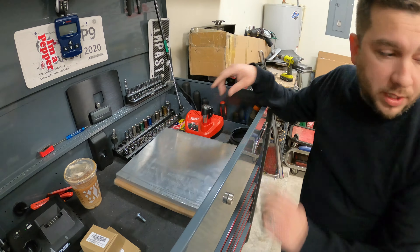I'm gonna use this right here to take the helicoil out. Oh man, that came out real easy — improper installation, man.